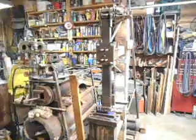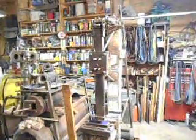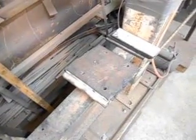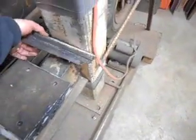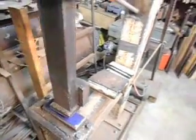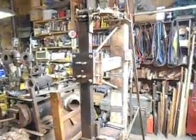Hi YouTube, this is a short video to show my new and improved ram guide on my 50-pound power hammer. The old ram guide was just a simple front plate that bolted to the back plate, and I had parts of kitchen cutting boards cut into slabs to take up the space on either side of the ram. I had a problem with it wearing out and the adjustments weren't very precise.